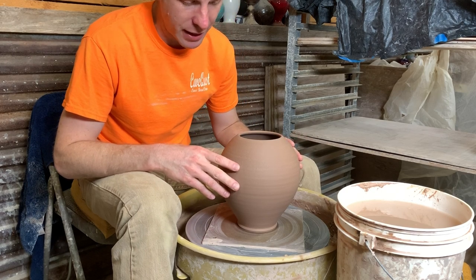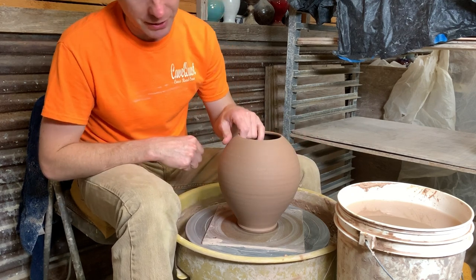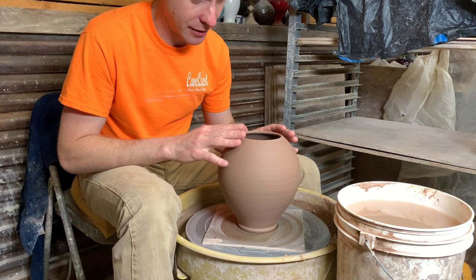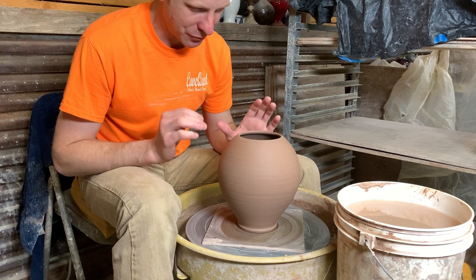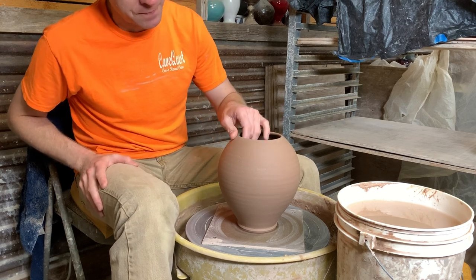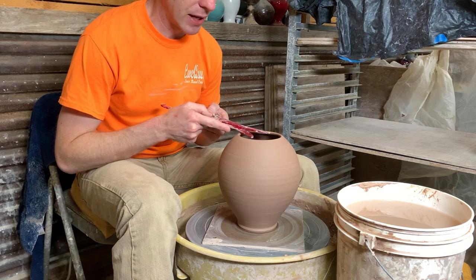Here's one of the bottoms we made in the last video. I've had it covered up for a couple days and it's dried out pretty well. The top's actually getting pretty dry — I need to make sure I do these soon. So that's why we're doing this video tonight. The first thing I'm going to do is take my calipers and measure inside the top here.